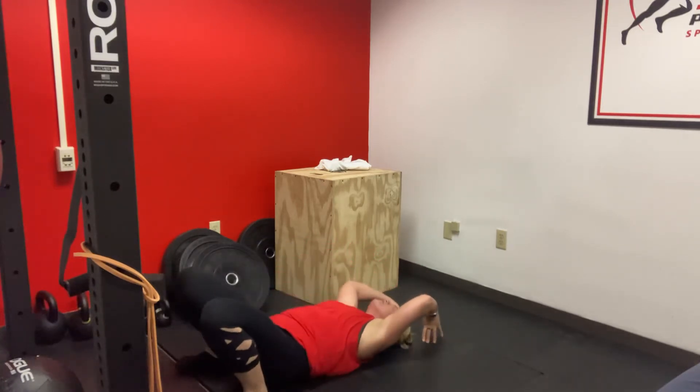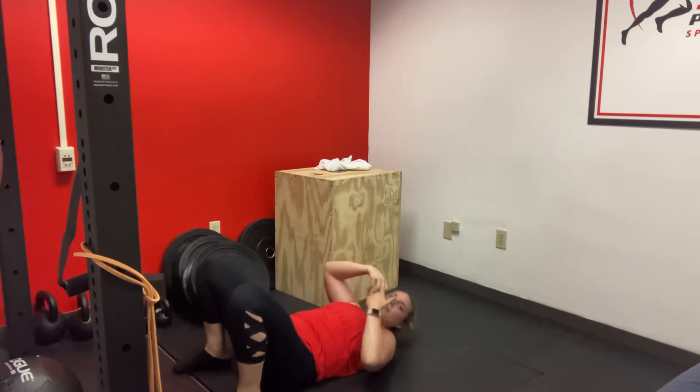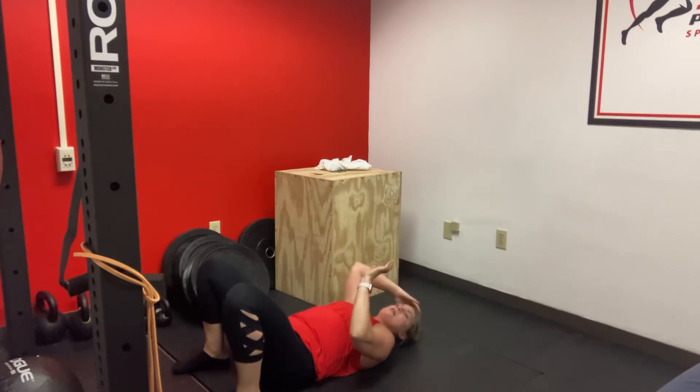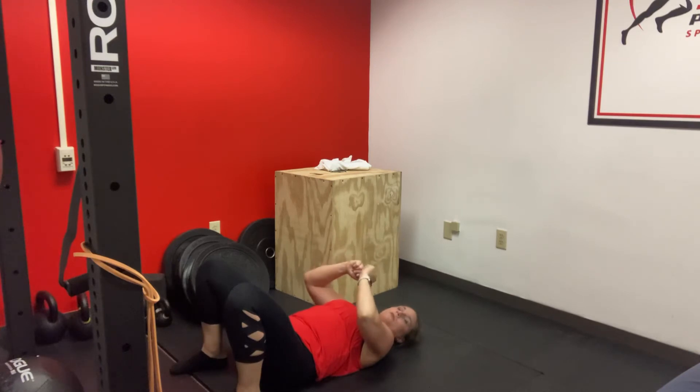And then working yourself down. So if you're new to this, getting into that motion might be challenging, so go up and down. For me, it is a little challenging, so I do rest some weight gently on the top of my head. Others might be able to go all the way up through that motion.